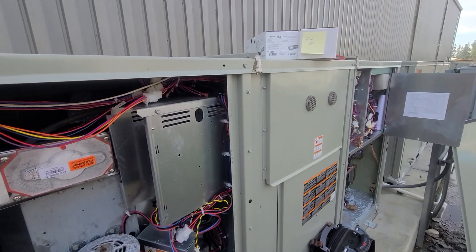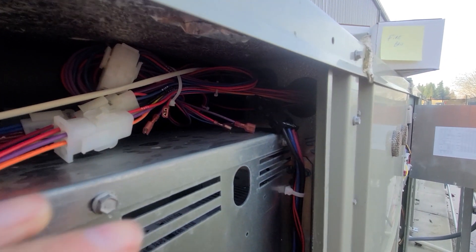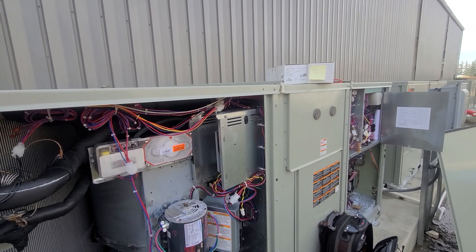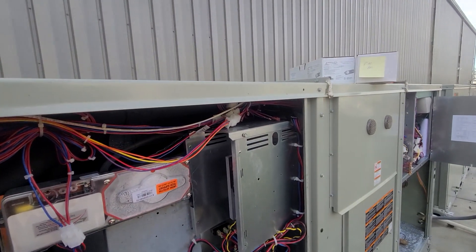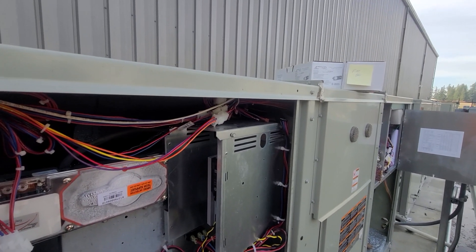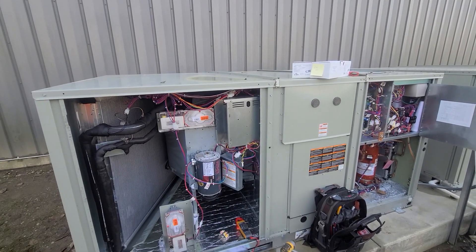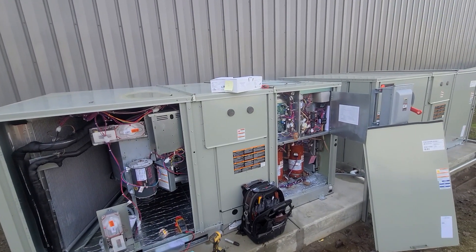The water is a totally different issue — the humidity these people are creating in their space is causing all sorts of problems. But the main thing with the fan: I'm losing a leg of power right at that Molex connector. I'm going to try to push it back in or get a different Molex or bypass it. Once fixed, I want to ramp the fan up to full speed to move more airflow across the coil and get rid of the condensation issue.